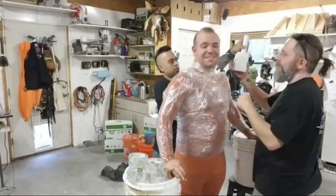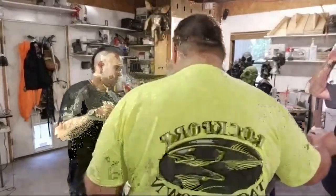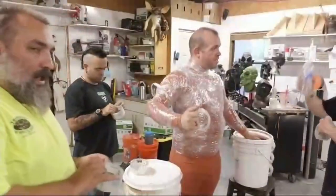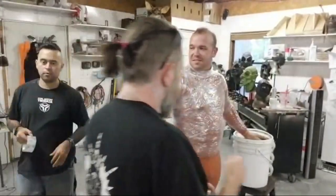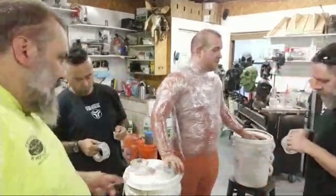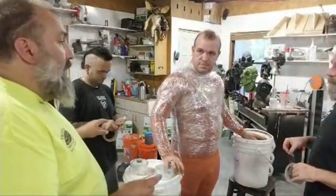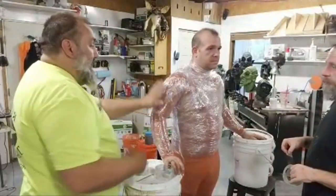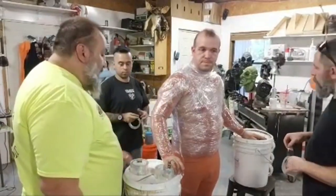Everybody grab some tape. You also want to grab a pokey? Just to mess with Phil? We want to cover him in tape, but this is clear and this is clear, so it's very hard to tell where we were. So make sure that you have a system.